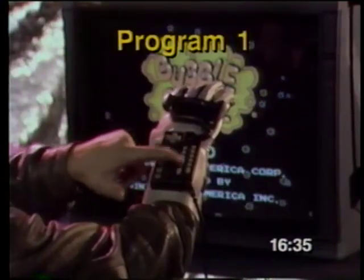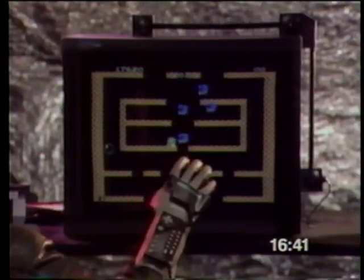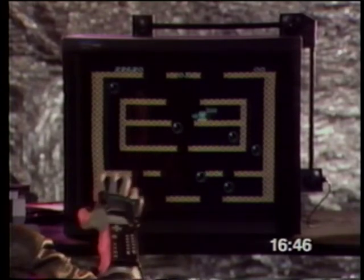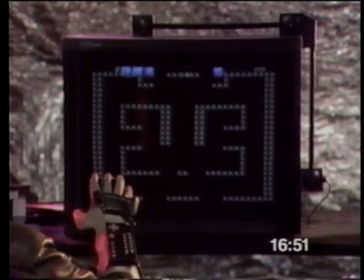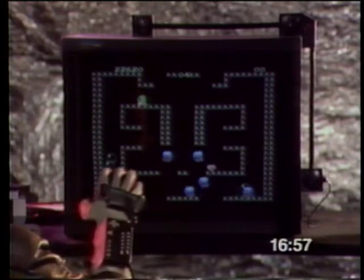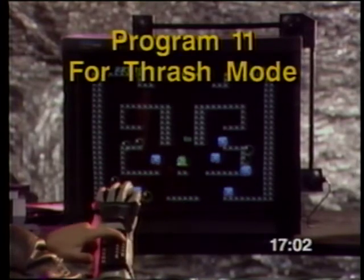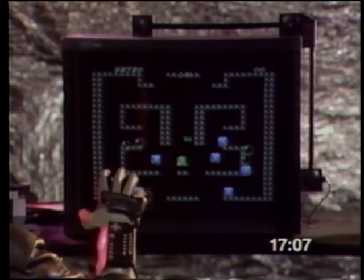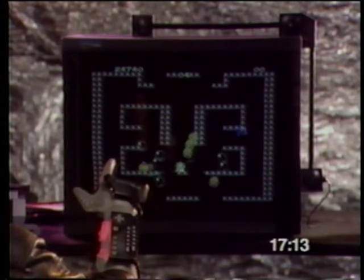Bubble Bobble uses program number 1, so you shouldn't have any problem with it. Remember the one-shot turnaround. Game movement is the same as in most side-scroll games, with shooting triggered by your index finger. You'll have to program switch to program 11 when you want to go to the thrash mode — but the key is knowing when. Save thrash until after you eat the green candy, and you'll be glad you did.